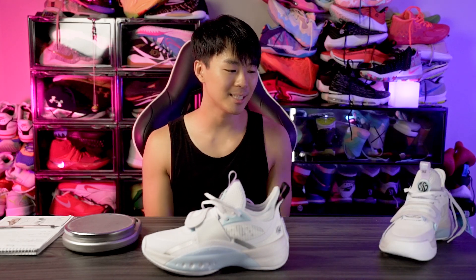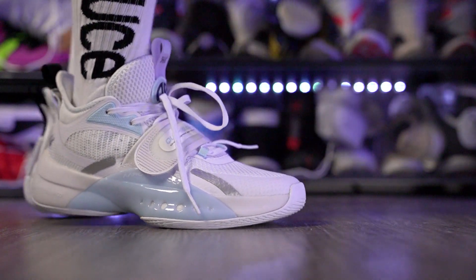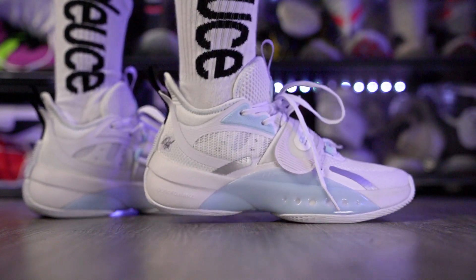Moving on to the aesthetics — it's all right. This colorway is pretty dope — it's all white with a hint of light blue, which is always nice. But the overall silhouette I'm not a huge fan of. Tell us what you guys think of the aesthetics down in the comment section below.